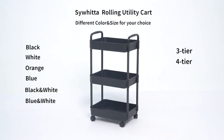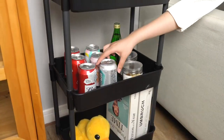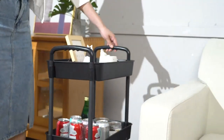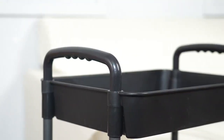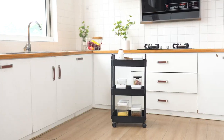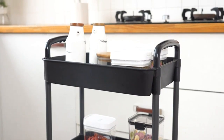The 3-Tier Storage Space is perfect for my organizational needs. I use it to store office supplies, books, magazines, snacks, and even to hold small kitchen appliances like my mixer and blender. The shelves are also deep enough to prevent items from falling off, even when I am rolling the cart from one place to another.